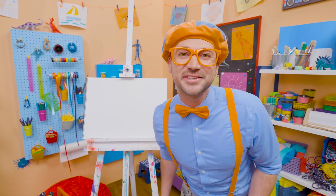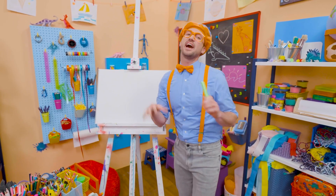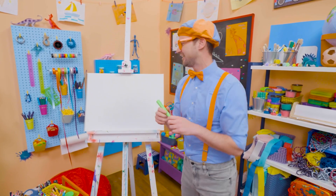Do you want to draw a sea turtle with me? I love sea turtles. They are so cute. I love how they have a shell and then they can swim underwater.